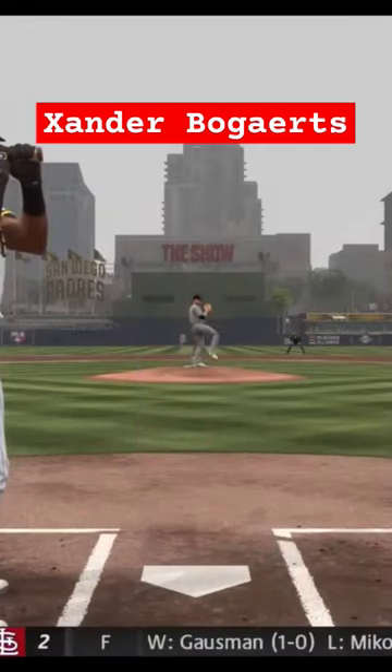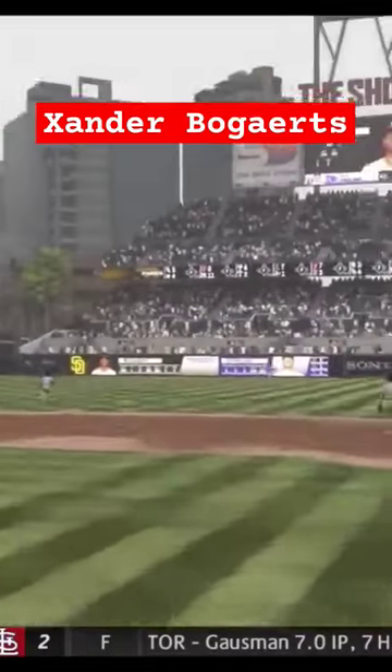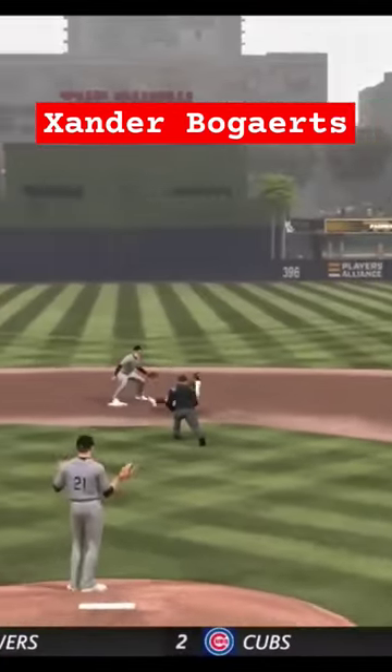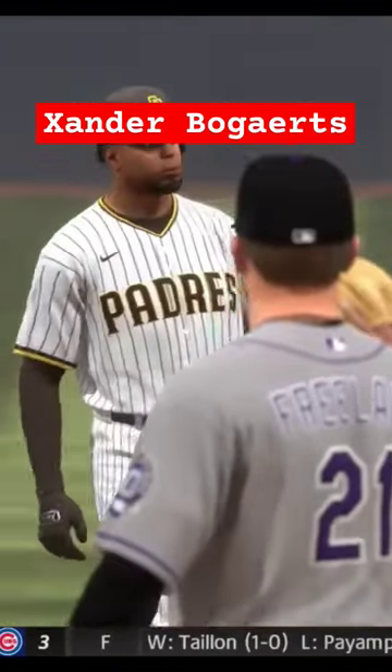Here's the 0-1. Lace down the line. This looks like extra bases. Makes the turn and heads for second. The throw in. In there safely. He was all over that one.